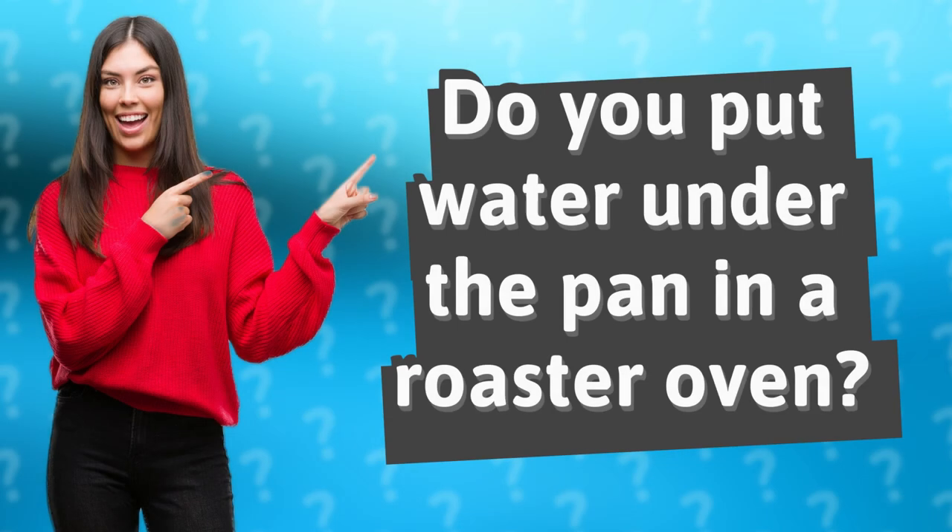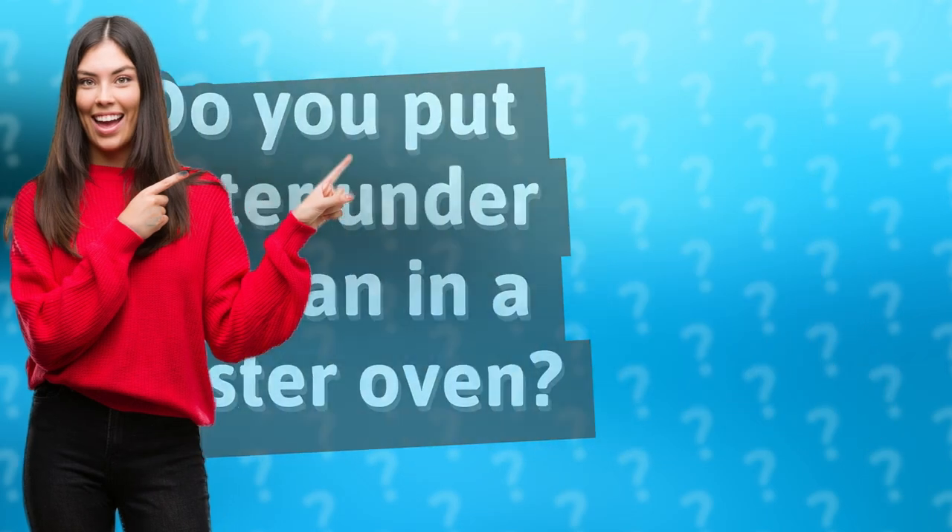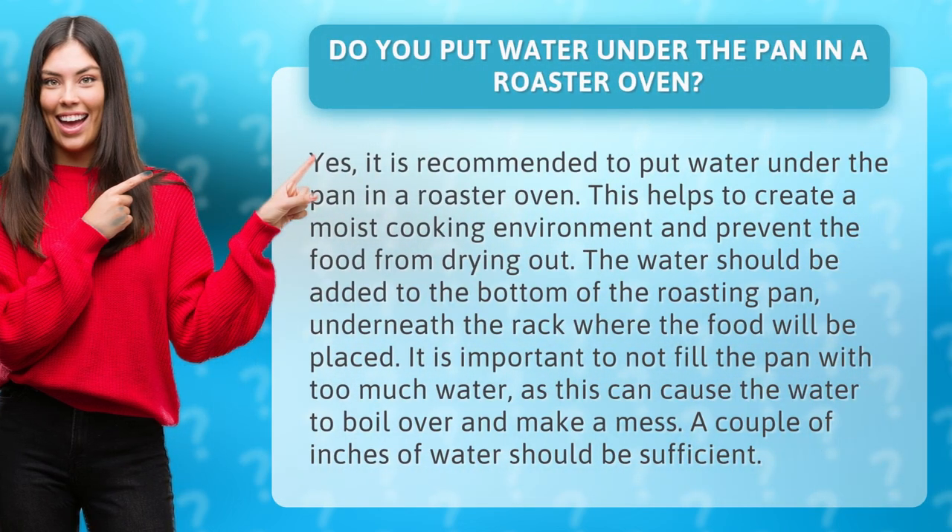Do you put water under the pan in a roaster oven? Yes, it is recommended to put water under the pan in a roaster oven. This helps to create a moist cooking environment and prevent the food from drying out. The water should be added to the bottom of the roasting pan, underneath the rack where the food will be placed. It is important to not fill the pan with too much water, as this can cause the water to boil over and make a mess. A couple of inches of water should be sufficient.